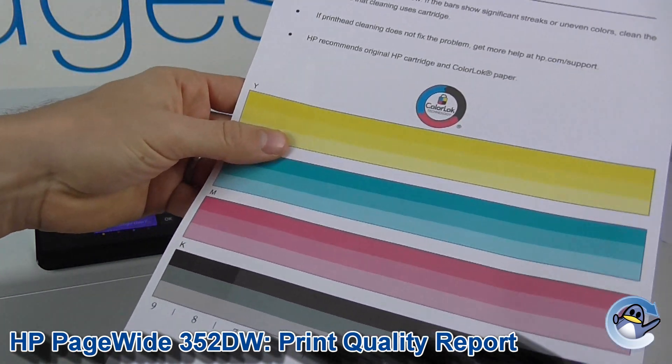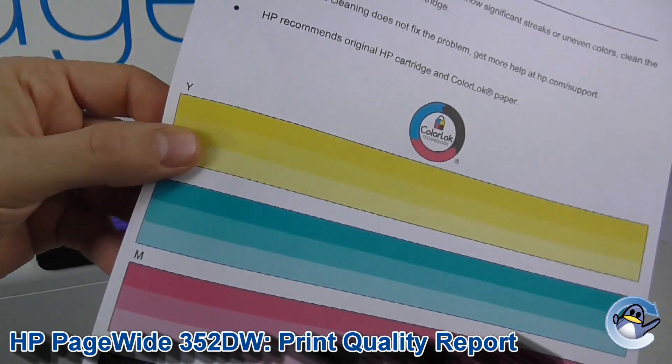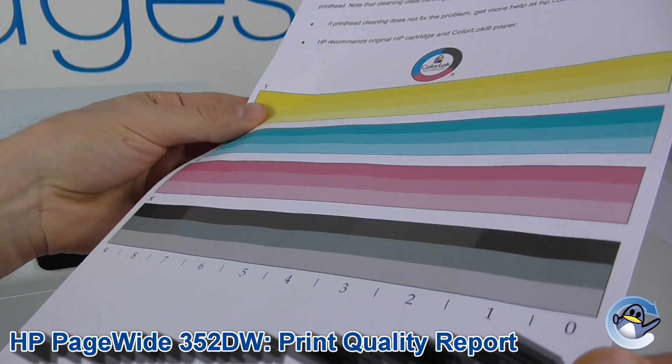Now if you take a look at this page, it gives you a breakdown of all four colors that your printer uses. If there are any lines, it should be pretty evident here — any missing colors should also be easy to see.